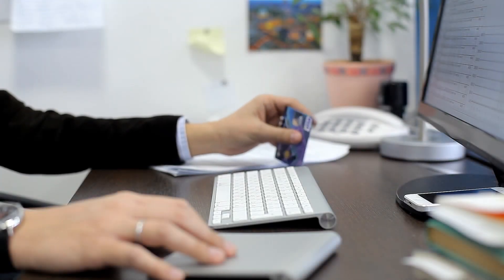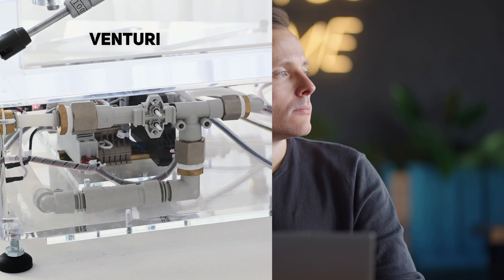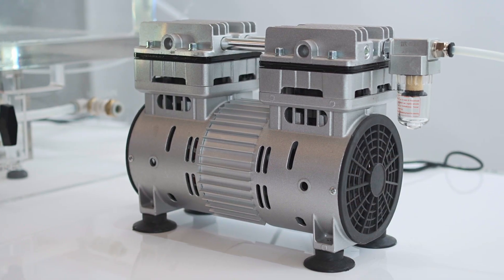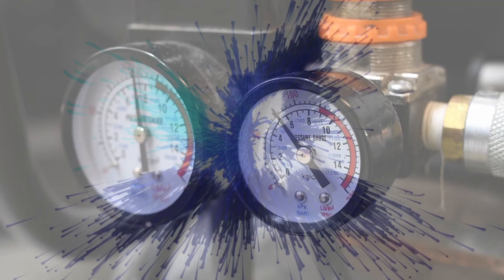Are you on the brink of purchasing a CDV vacuum chamber, but are uncertain about which vacuum generator is best? It can be daunting to decide between a system that uses a Venturi valve or a vacuum pump. Fortunately, by the end of this video, you'll have enough information to make a decision, and without spoiling anything, it might be easier than you think.